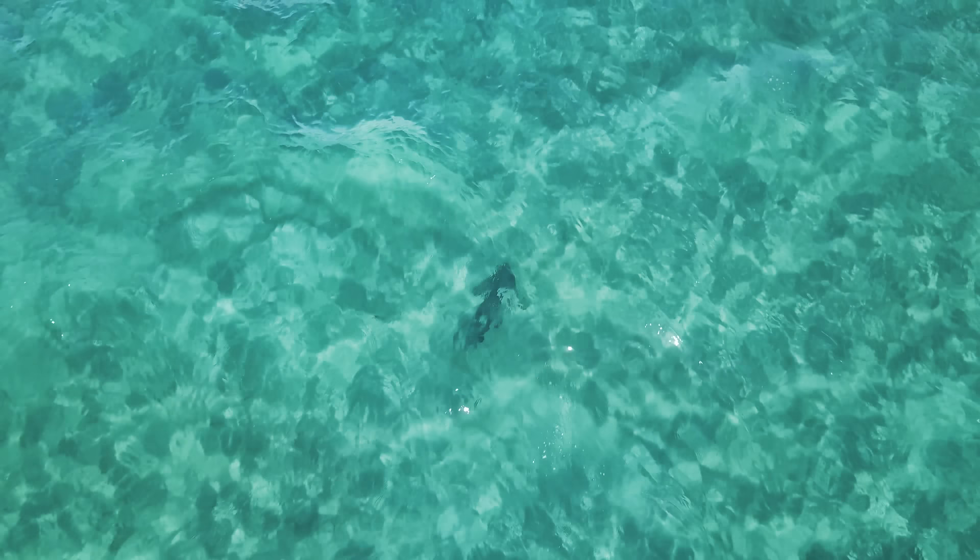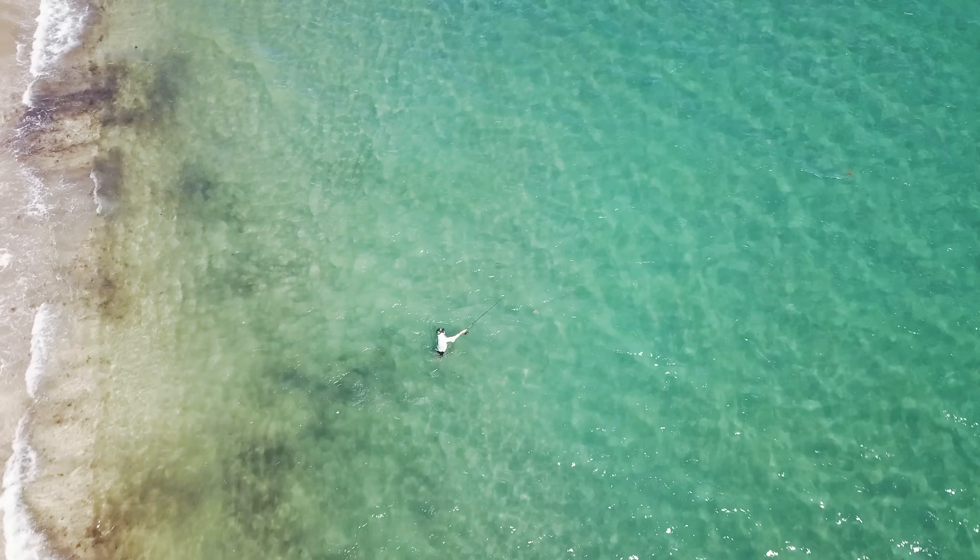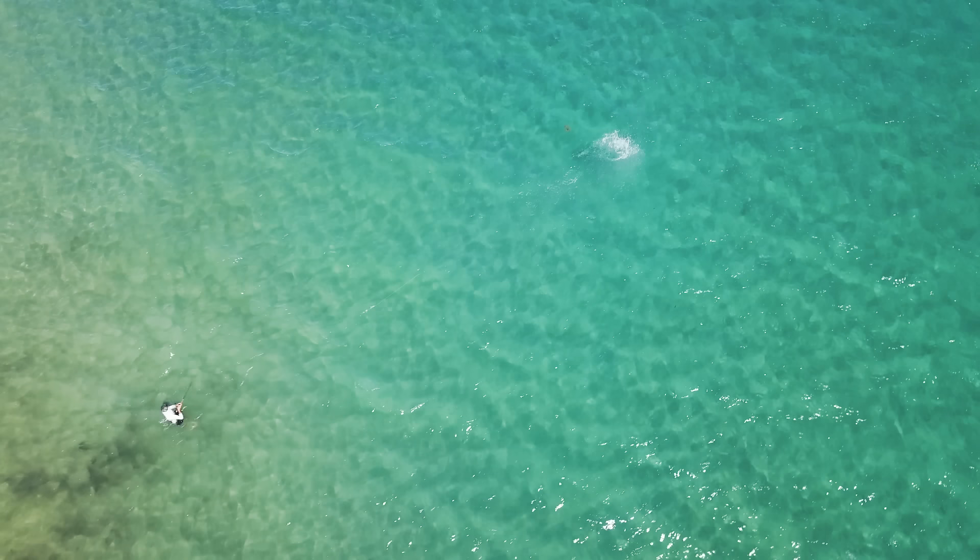I am always seeing four to six foot black tip sharks cruising the beach at this spot, so we're going to fly the drone up, see what we can find, toss a giant dead bait out there, and see if we can catch a giant shark. Let's do it.